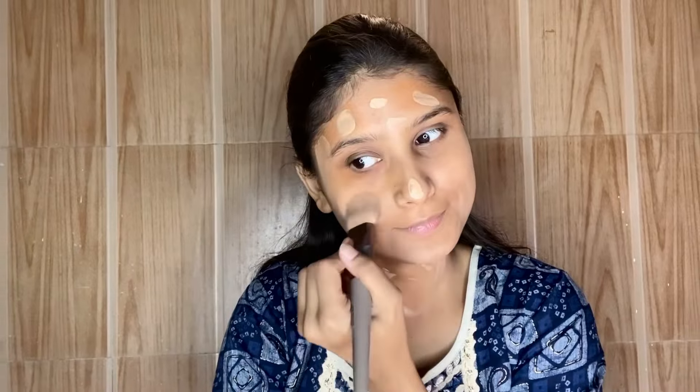You can use a beauty blender or a foundation brush — I like using a brush. I dab and blend the foundation without dragging it down. You can see how natural the finish comes out.